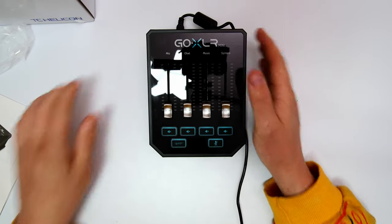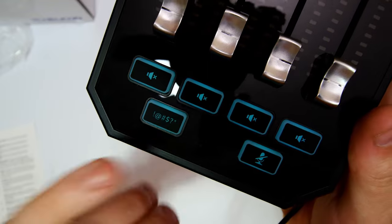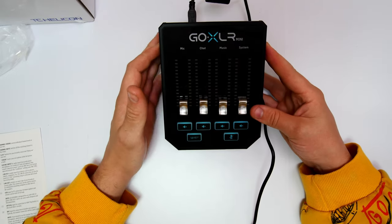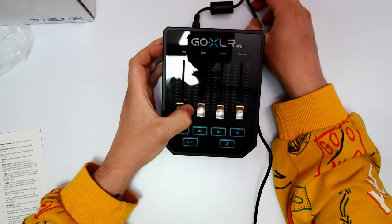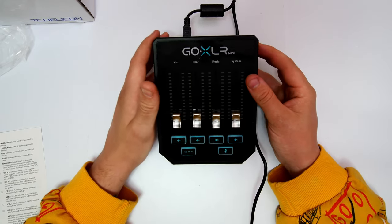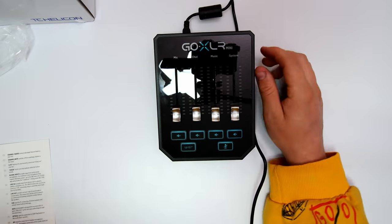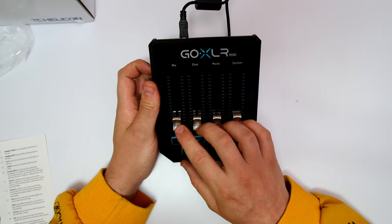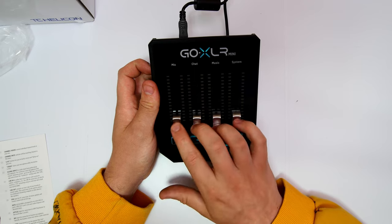After having a look, I realized what that bottom button actually is — it's a sensor button. So if you're on stream, gaming, you get killed by a bot and want to freak out, you click this button and it bleeps out any profanity or anything you're about to say. I normally have a bit of an issue with saying things I shouldn't, so this lets me mute and beep it out — very cool. To use the device, you'll need to download the driver from the TC-Helicon website, then download the GoXLR Mini drivers and you can utilize it through the app.